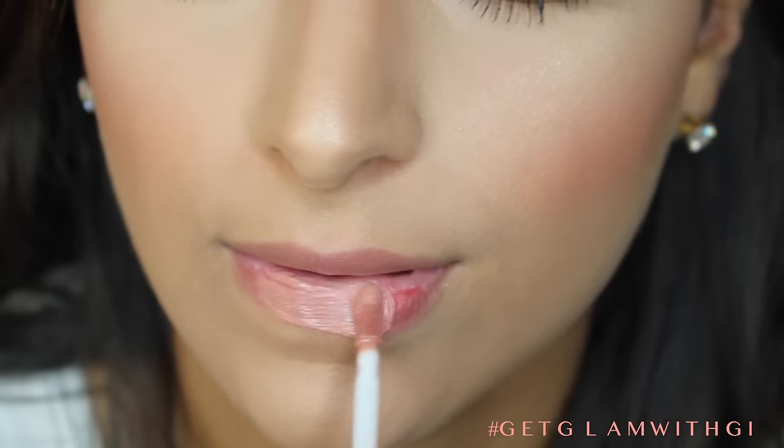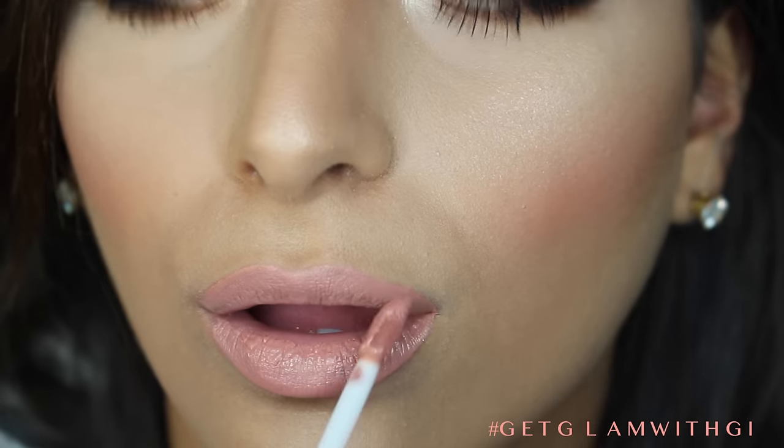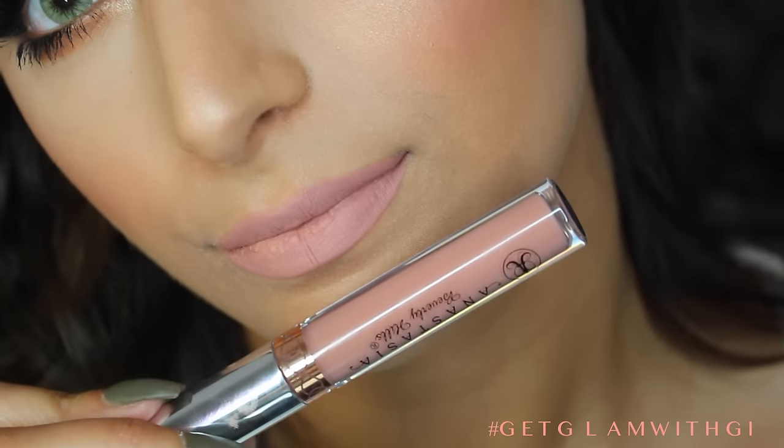Now I'm going to be taking Anastasia's Liquid Lipstick in Stripped and covering the lips with this color. I love how soft this color is on my lips — gorgeous! Now to set the face, I'm using Tarte's Sui Mist Spray and I'm just going to spray this all over. And that's it you guys — I hope you've enjoyed this tutorial. Don't forget to subscribe if you haven't already and thumbs it up if you've enjoyed. I will see you guys next time. Bye!